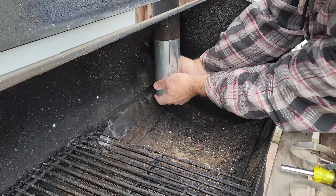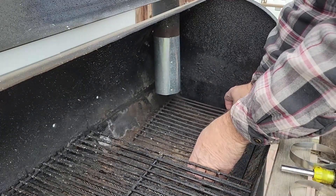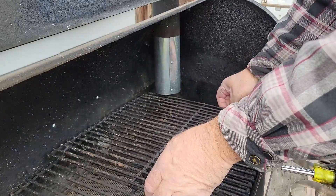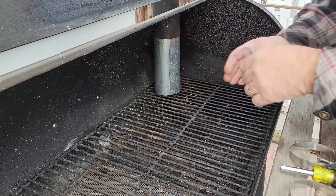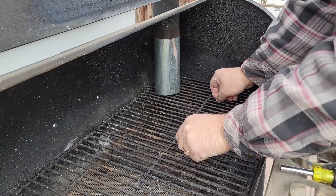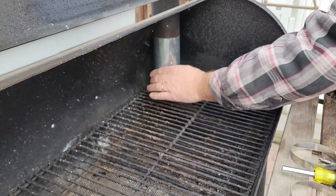Oh yeah — nice. I don't even think I'm going to need a hose clamp on that. It fits on there really nice and snug. Look at that — right down to the grate right there. That is perfect. I absolutely love it — that's going to be sweet.